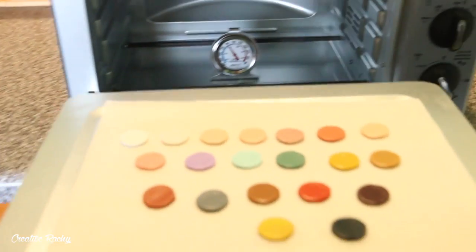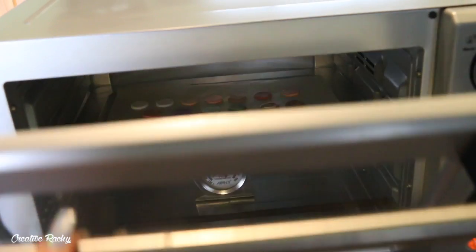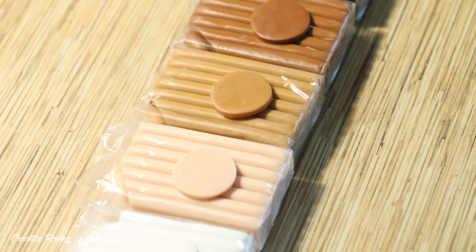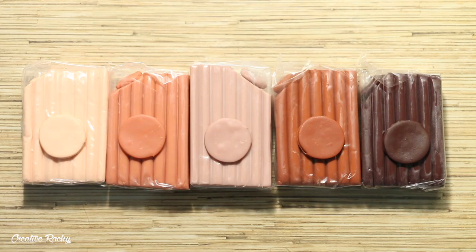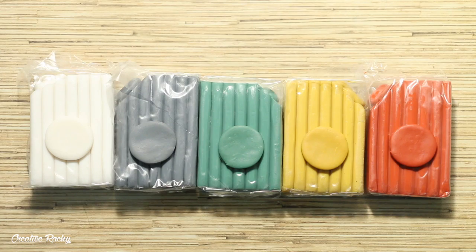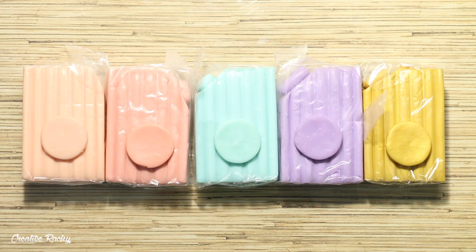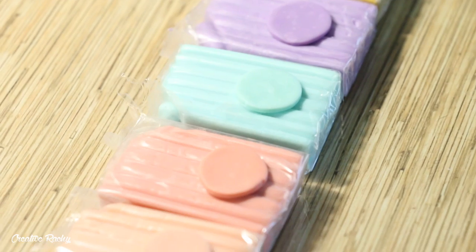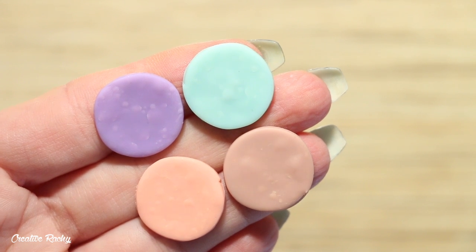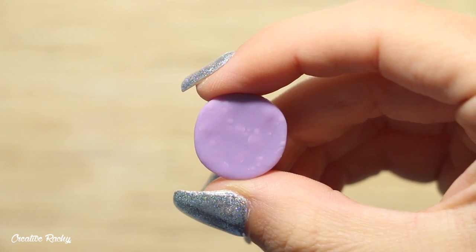I then thought it would be a good time to bake some little discs of each color to compare them before and after baking to see if they change color at all. As you can see, there's not really much color change - maybe some have darkened just slightly, but most of them were very true to color. The white color in this pack was actually very translucent. The pastels were the softest to work with and became very sticky quite easily. I also found some of the pastel colors had these white bubbles appearing, which is called plaking. This usually happens in translucent clays when moisture gets into the clay or there's excess conditioning, although all I did was roll the clay flat to create the discs.